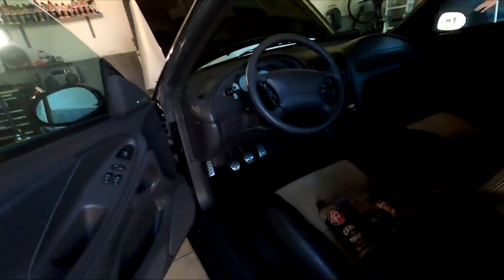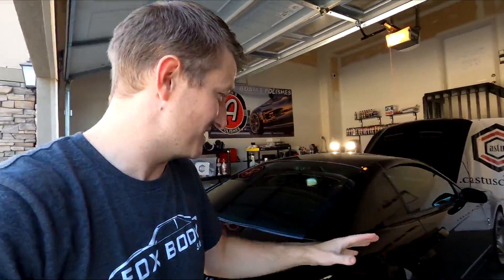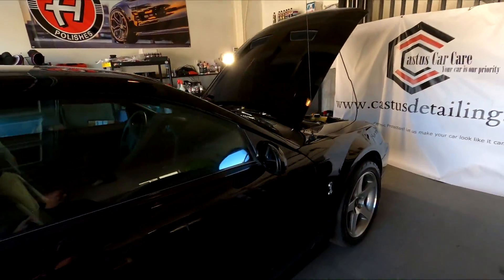Guys, this looks like a brand new car — this is crazy. Britton is going to freak over this car. Check out the interior. Once again, he is not sponsoring this video. I am paying for this and he does an absolutely phenomenal job. This is absolutely ridiculous. If you guys are in the Salt Lake area, check him out.